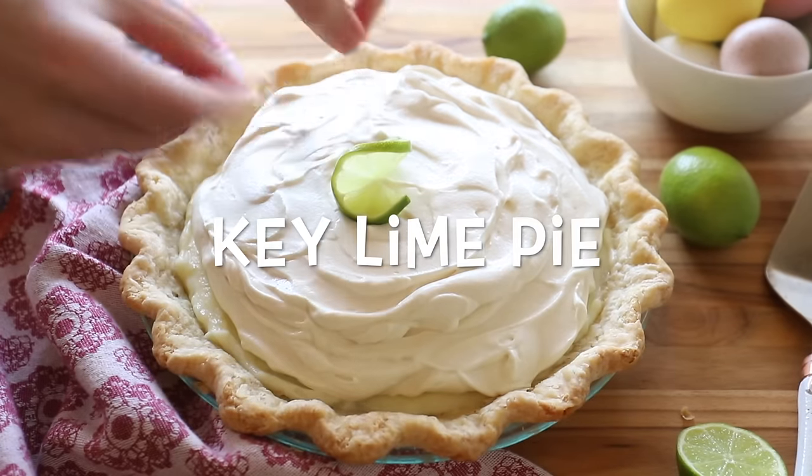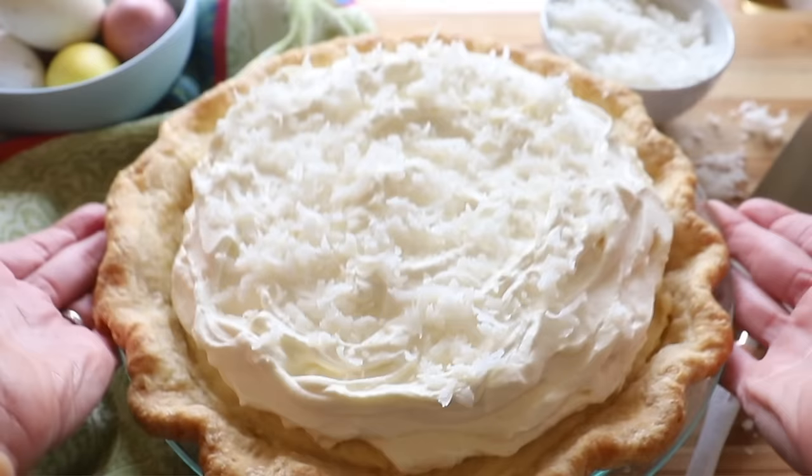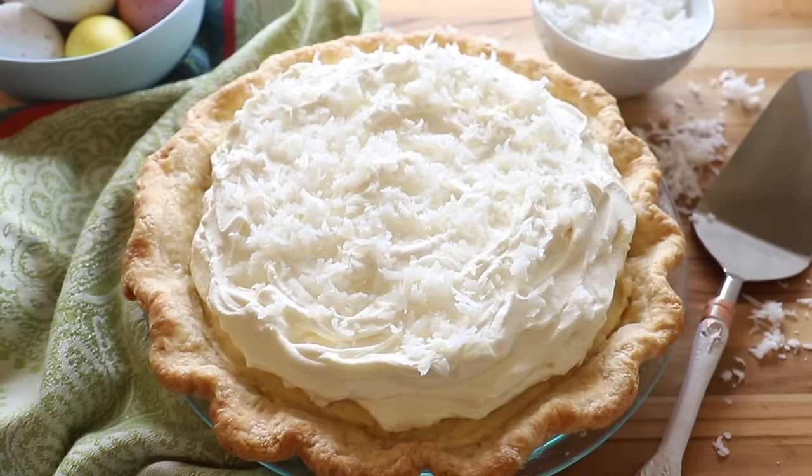Hi everybody! Welcome back to Marie's Kitchen. I'm so glad you're here. Today we are making key lime pie. And if you watched my video last week on coconut cream pie, I have good news for you — this one is equally delicious but even easier.